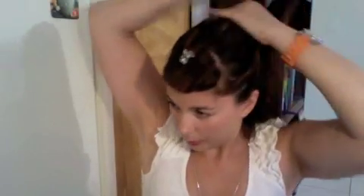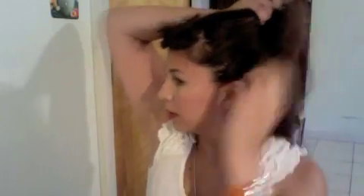Comb it through a little bit just on top, then pick it up and see how it looks. We have a nice bump going, but it's separating so let's tease it a little more. You're not really combing through the hair - you're just gathering the hair together that you're gonna put up, because if you comb you'll comb out the tease.